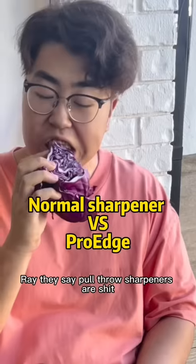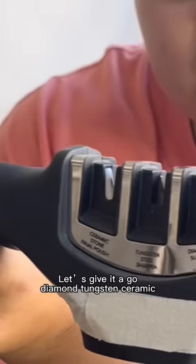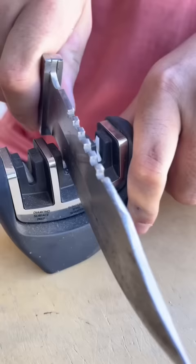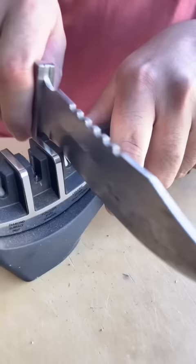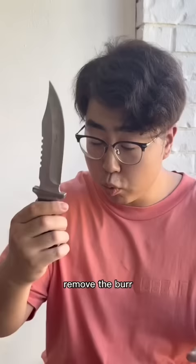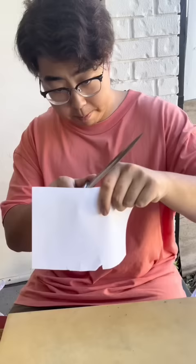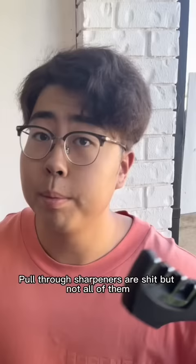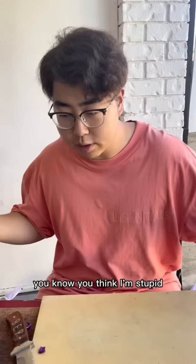They say pull-through sharpeners are bad — let's give it a go. Diamond, coarse, ceramic — supposed to go from here, here, here, then remove the burr. You guys are correct, pull-through sharpeners are bad... but not all of them. Check this out — you think I'm stupid?